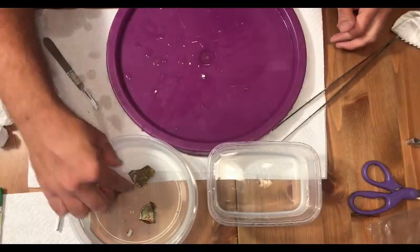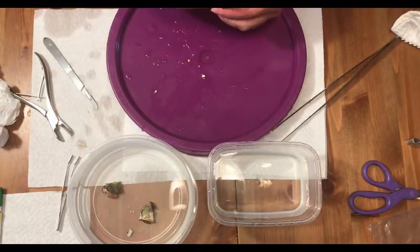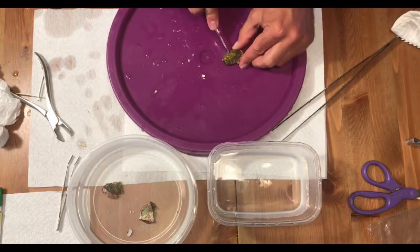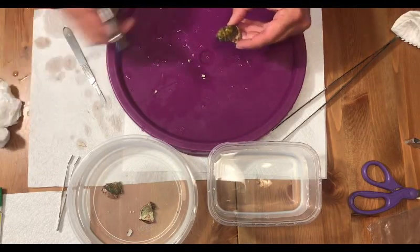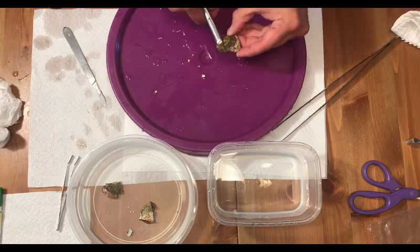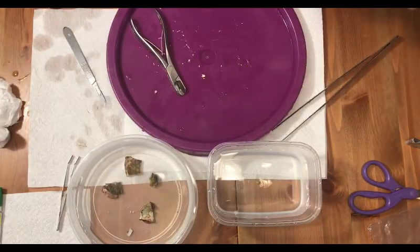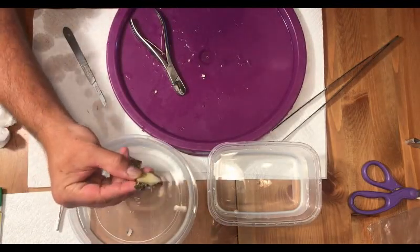This is what I have after the first cut. One of the great things about mushrooms is you can cut them multiple times if your mushroom is large enough. You just want to make sure that you get a piece of the mouth in every frag that you are making.